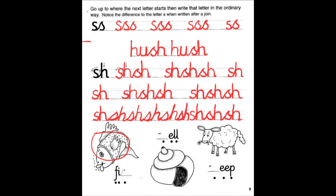What is this? Fish! F-I-S-H, Fish! What is this? Shell! S-H-E-L-L, Shell!